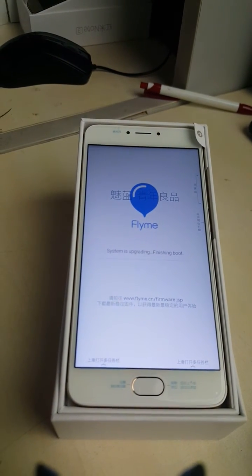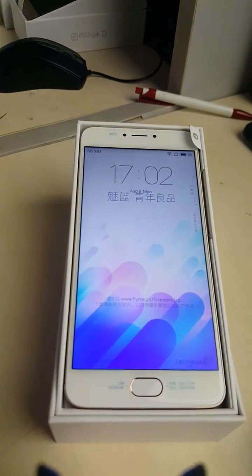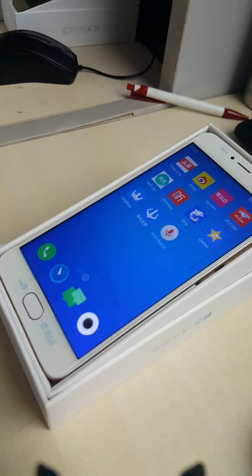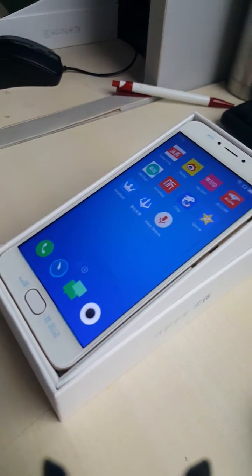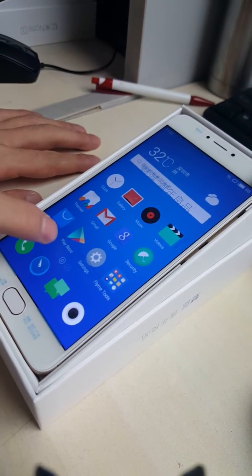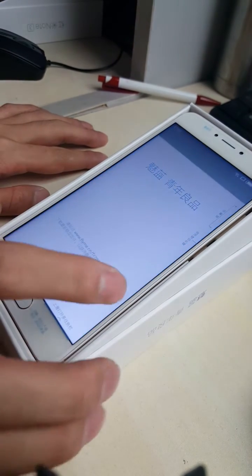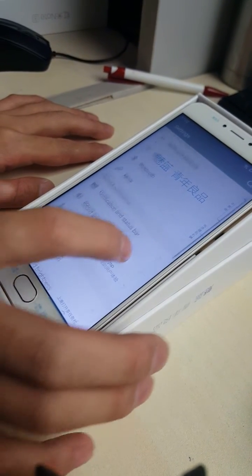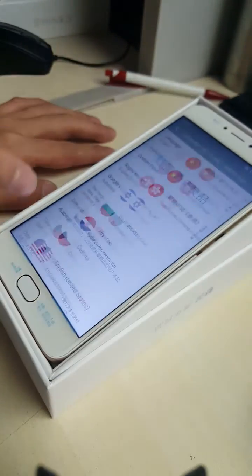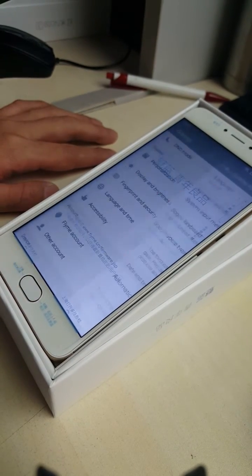Now this one is finishing the boot — we are getting into the system. Wait a moment. Go to options and check the language. Now it has multi-language. Now we have another problem — this is not working.